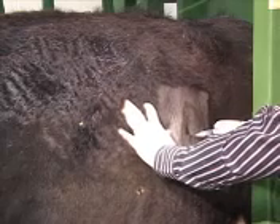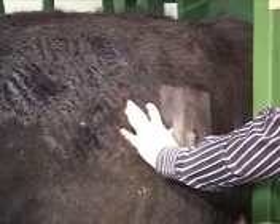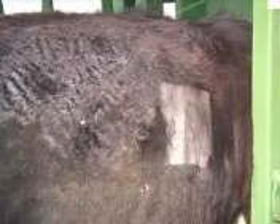I'll actually go down into the muscles between the ribs and deposit about a cc, and then as I pull the needle out, I'll leave myself a bleb under the skin. That's exactly where I want to go with the scalpel blade. I'll give it a couple of minutes to numb.